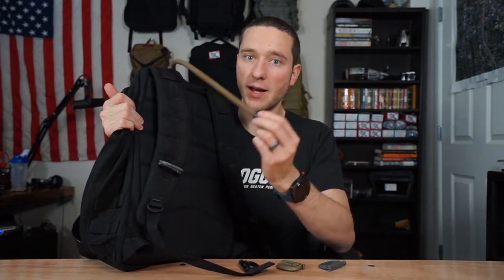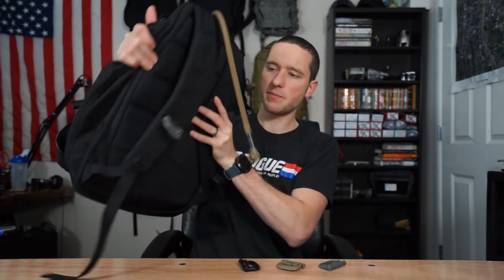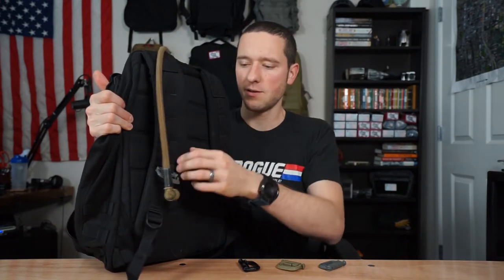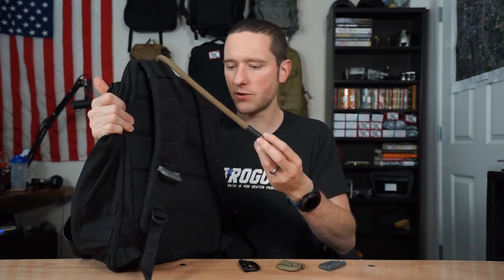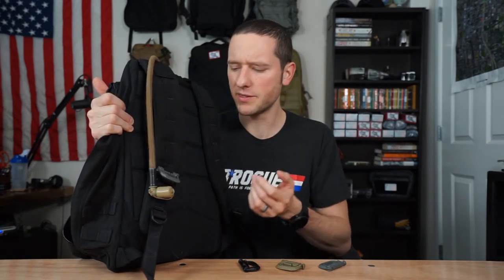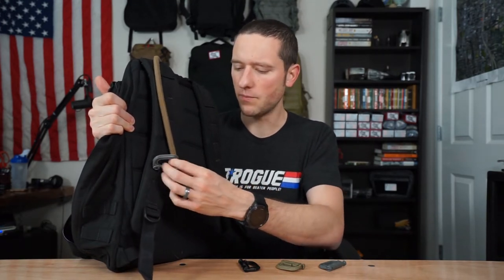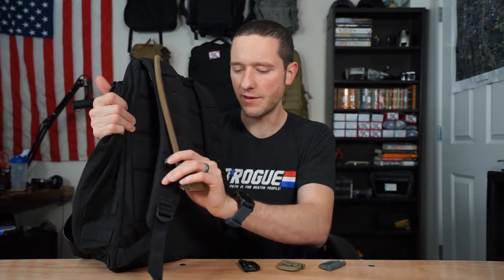Let's say we're not using it and you're doing burpees. Every time you come up, your hydration hose shakes around. There's just nothing keeping it secure. You're already doing burpees — they're the worst. You don't need this hydration hose hitting you in the head every single time reminding you that you're doing something that sucks. So keeping it secured is definitely smart.